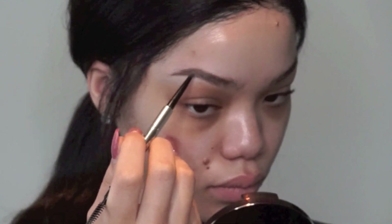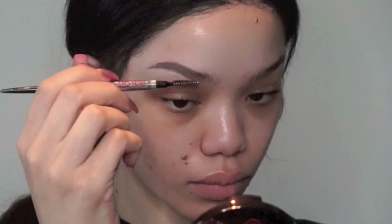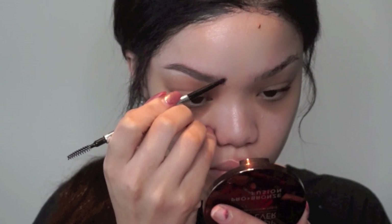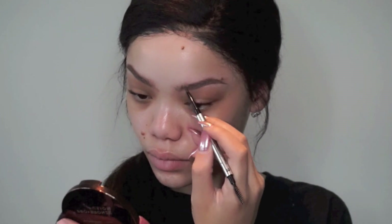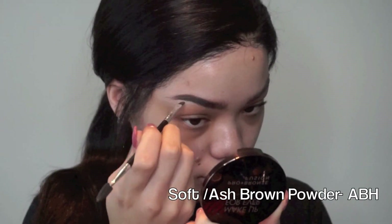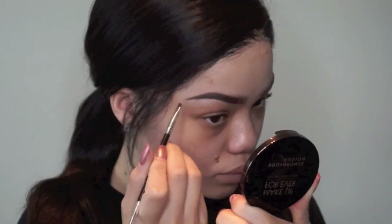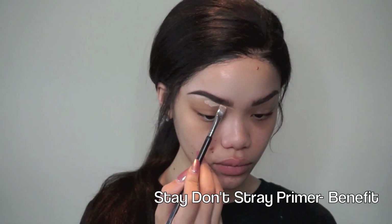And then I'm going to go back in with powder later just to darken up my brows and fill in any other spaces that need to be filled in. Now I'm going in with Ash Brown Powder and Soft Brown Powder from Anastasia Beverly Hills, and I'm filling in my brows with her number 12 brush. You guys already know this is my favorite brow brush ever.